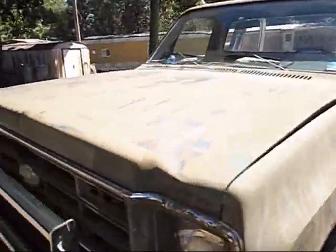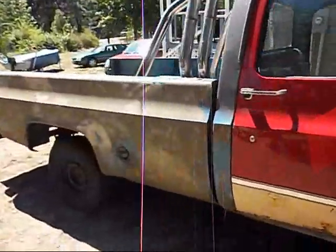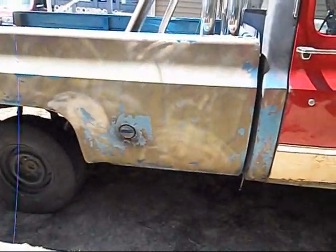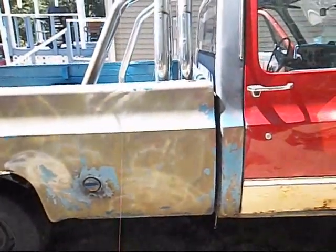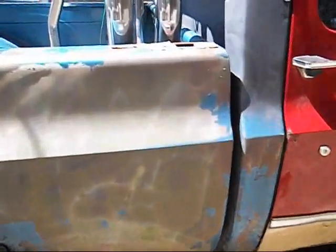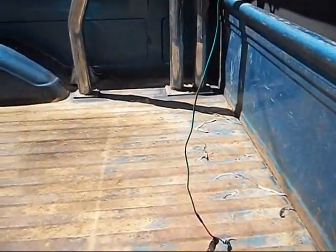I finally got all the bolts on there. It was quite a job trying to get above that gas tank. If you're going to put your own roll bar on, I would suggest either removing both tanks or lifting the bed up a few inches — just a little bit would give you plenty of room. The inside bolts were difficult; the outside bolts were easy.